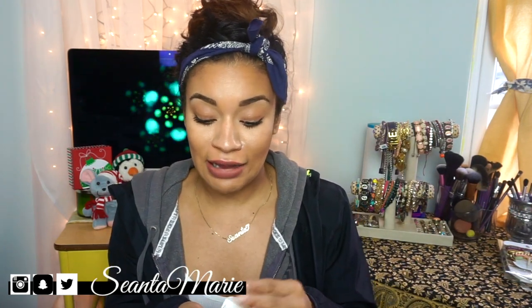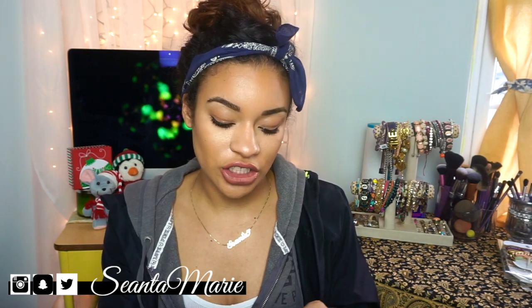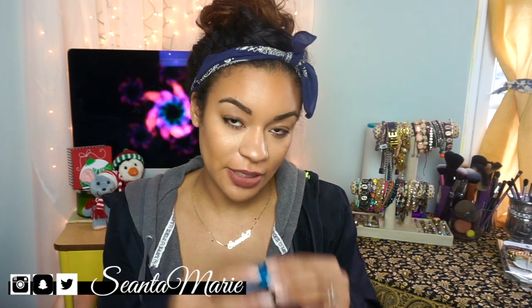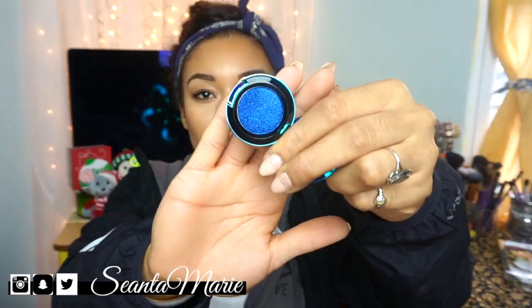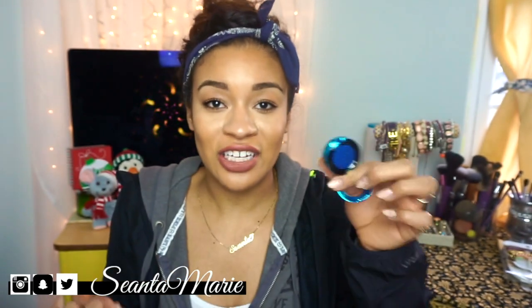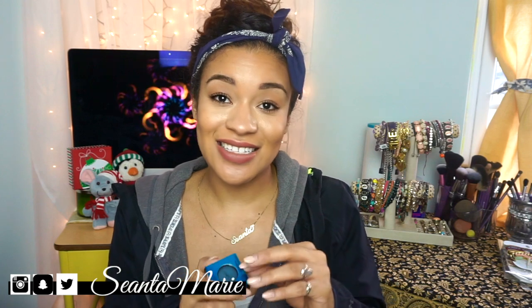The next two shadows are actually limited edition — or they were limited edition, she informed me — which makes sense because the packaging is blue. The first one is Moon is Blue, which is so beautiful and really glittery. The last one is Tonight is the Night, which is also a green glittery eyeshadow.